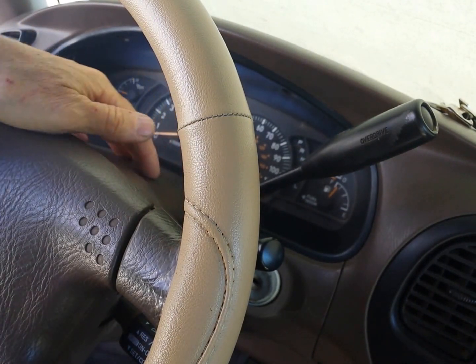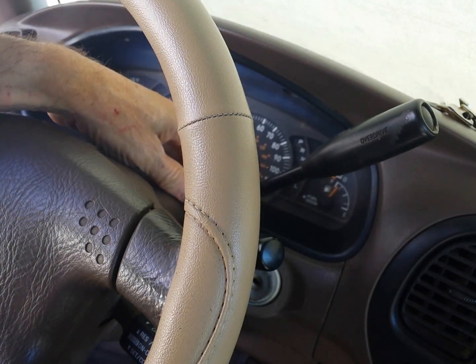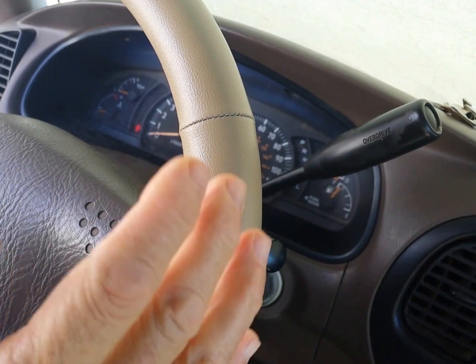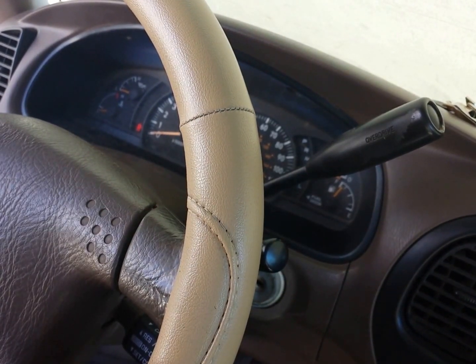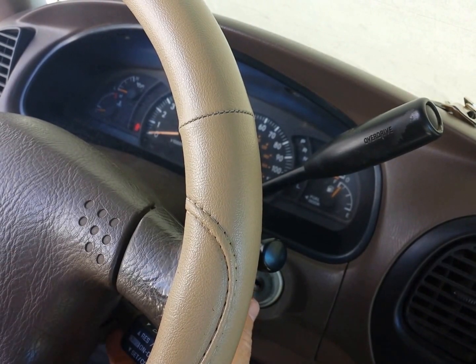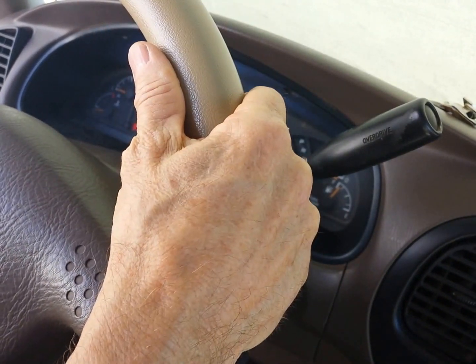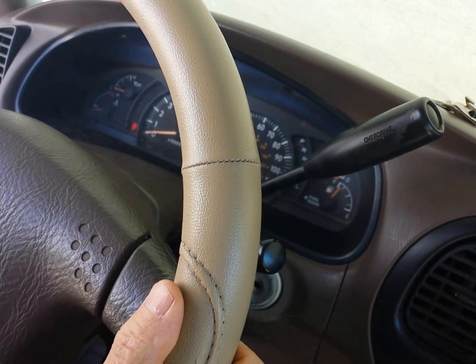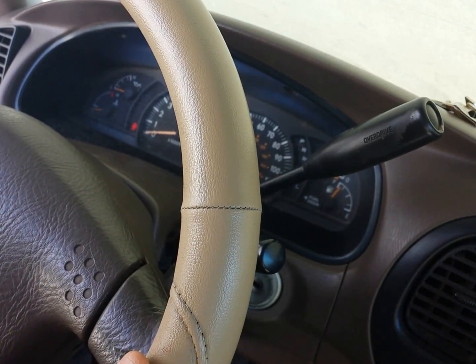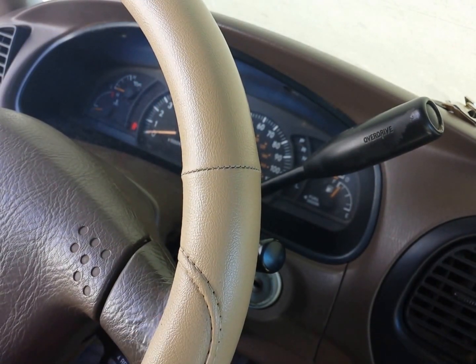In this video I'm going to remove this shroud — the plastic covering that covers this steering wheel. Look at my previous video as to how to get at it. There are two screws that are right behind the steering wheel. You have to turn the steering wheel to the right to get at the right-hand screw, and to the left to get at the left-hand screw.